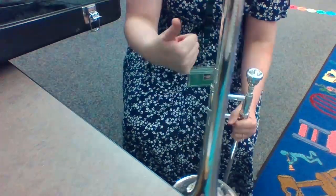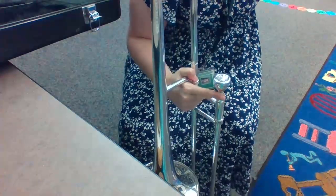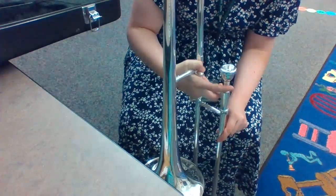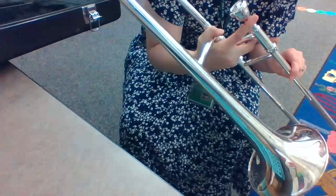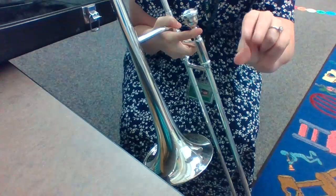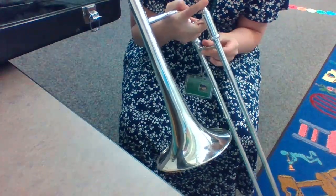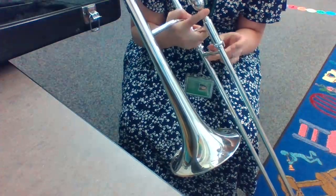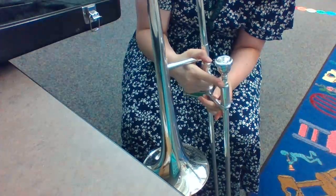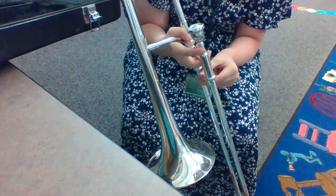Now, how to hold your trombone. Take your thumb and put it on this bar. First finger goes here on the mouthpiece, and then take these three fingers and put them in that hole. So it should look like this: first finger on mouthpiece, thumb here, and these three fingers. Then we've got our thumb and these two fingers — I like to call them our pinchers — on this little bar right here. That's what will control our slide. Practice holding it: thumb on the bar, first finger on the mouthpiece, the other three fingers in that hole, and then we've got our pinchers.